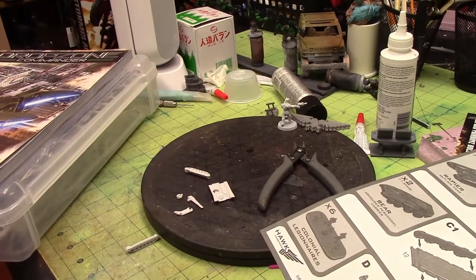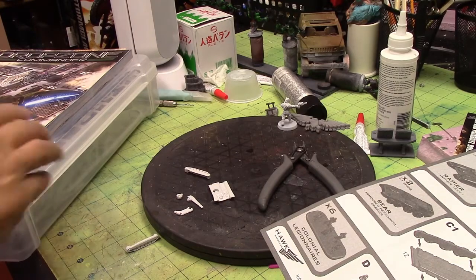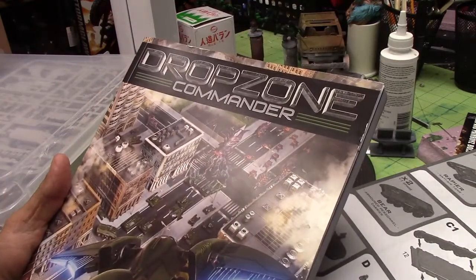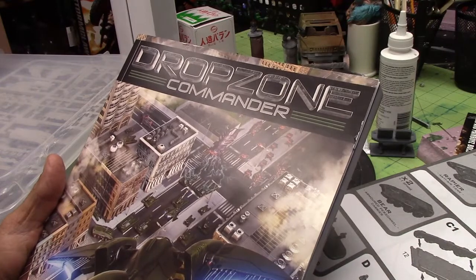Hey YouTube, it's David Richter Scale Studios starting a new project — not finishing the other ones. I've had the Drop Zone Commander starter box for months and months now. I'm finally going to put it together and make it look nice.